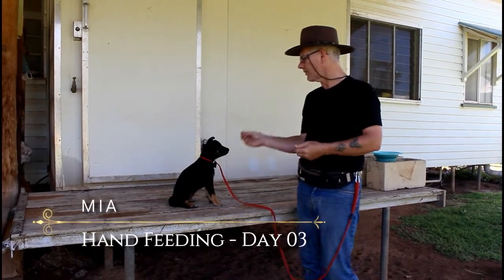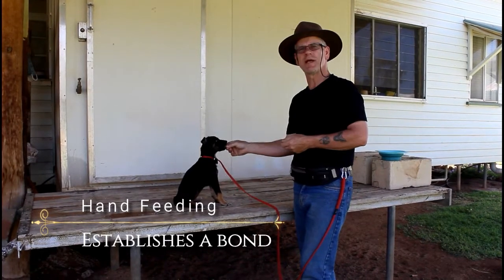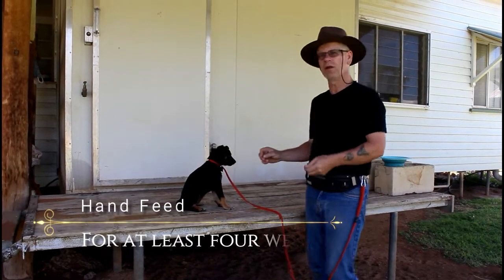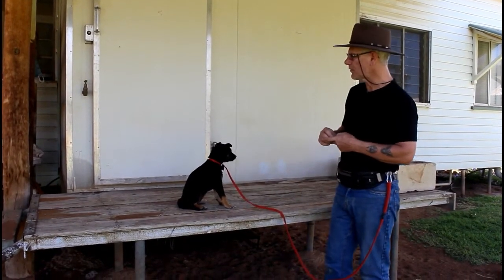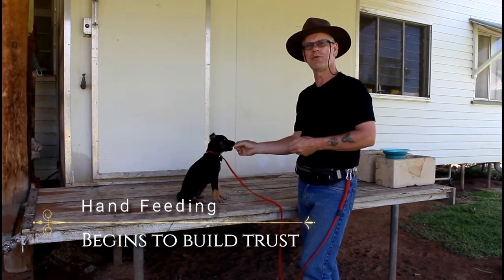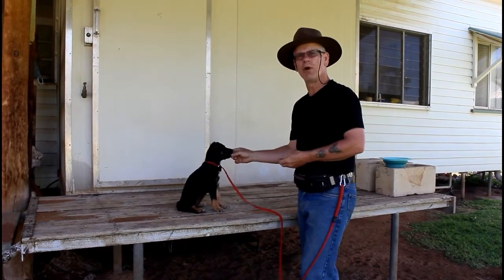We're just going to do a quick video on hand feeding. One of the reasons I hand feed is it helps establish a bond with a new dog or a new puppy. It wouldn't matter if it was a young puppy or an older dog - I would hand feed, and I do that for at least four weeks, sometimes longer. The reason being is it establishes a bond very quickly and it begins to build trust, and that's super important. You need a good bond to be able to train and work with a dog.